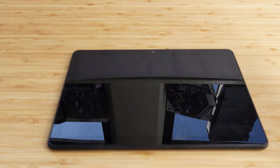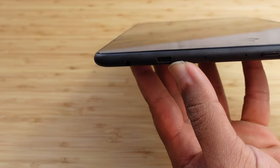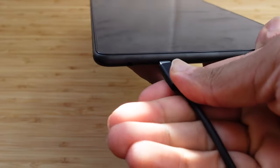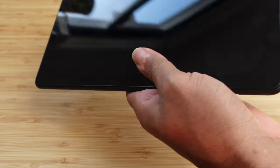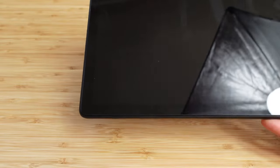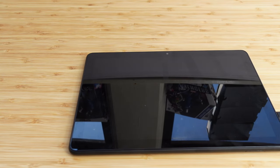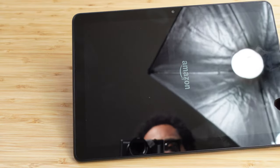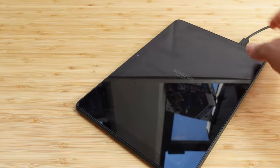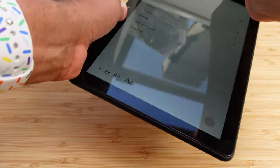I've gone ahead and plugged the charger into the wall. Now look at the other end — the USB-C connector — I'm going to plug that right into the tablet, which is on its right side right here. You just plug in the connector to charge it up and get it set up properly. Now that we've plugged in our HD10 tablet, the Amazon logo pops up, so it's getting started.